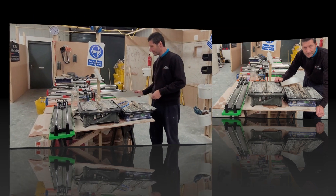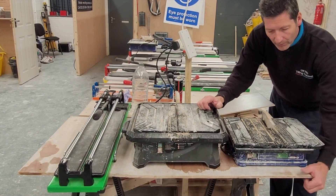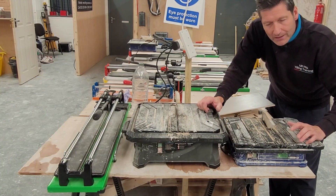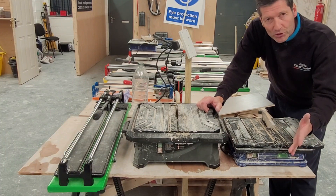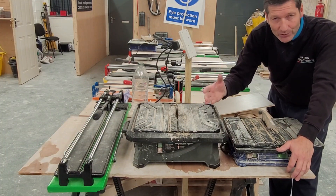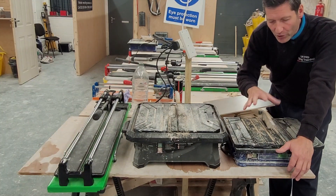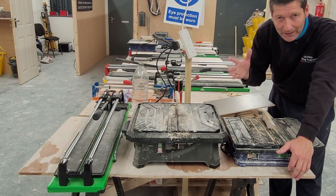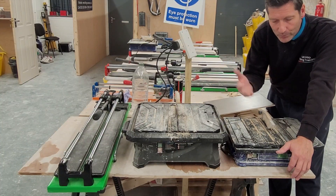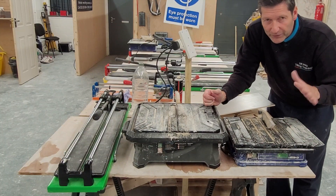What we have here is the basic wet saw — this is called a Vitrex wet saw, 450 watt. It's just a small machine, ideal if you're going to be doing your own kitchen splashback or a little tiling job. It's not really that heavy duty, so you wouldn't put heavy porcelain or natural stone on it, but for a little ceramic tile job this one will be perfect. It retails for about £50 in the UK.